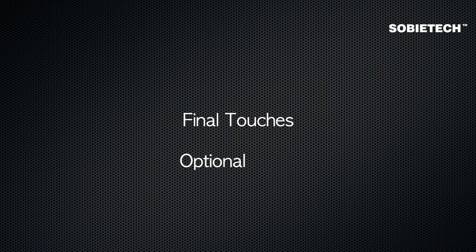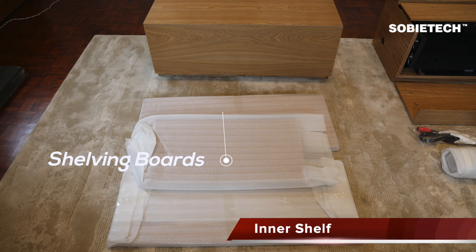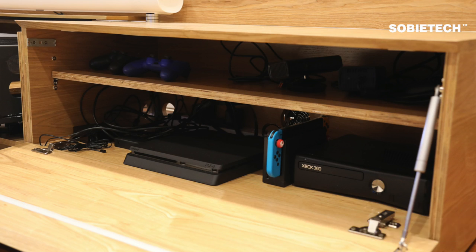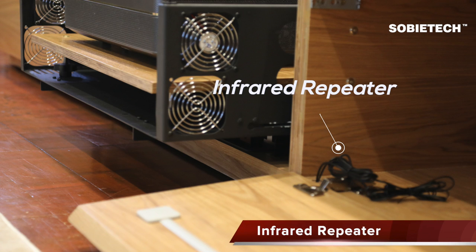Final Touches. When the assembly is completed, there are a few final touches to make the cabinet suit you better. First is the inner shelf — there are two shelving boards with a fixing kit included. You can install the shelving board to make the most of the space, as shown in the photo.